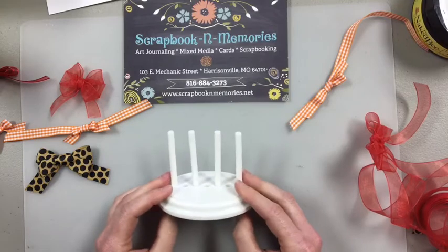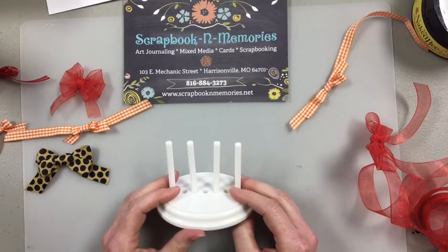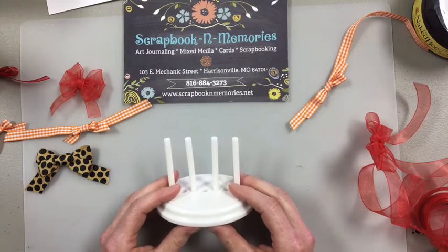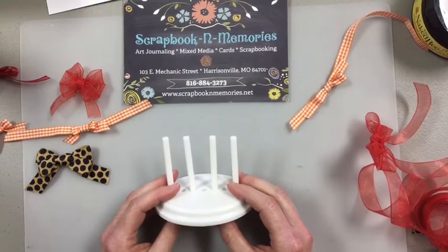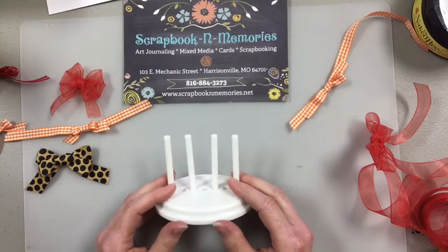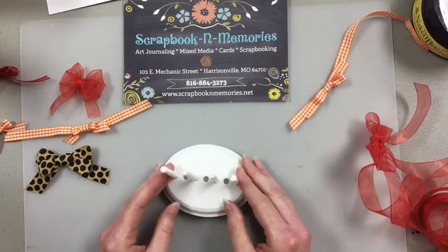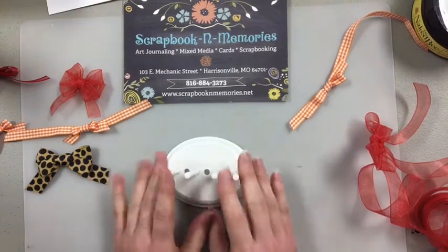Since it will be in a private Facebook group, I think it will keep it recorded. So if you can't watch it live, you can go back and watch it later — or if you want a refresher, it will be recorded. Mystery Monday is going to be a mixed media box. I'm really super excited, I think that's going to be fun.